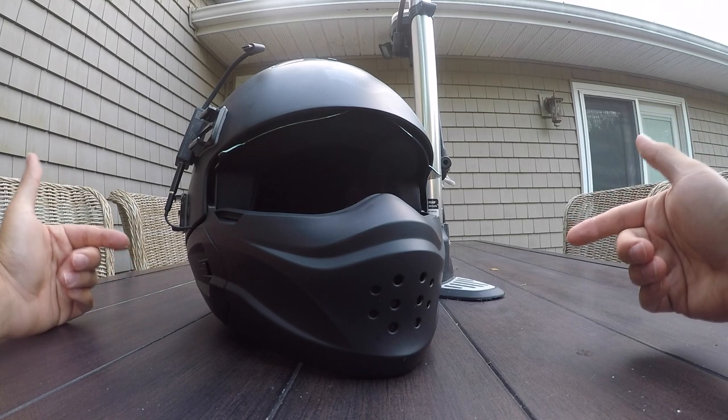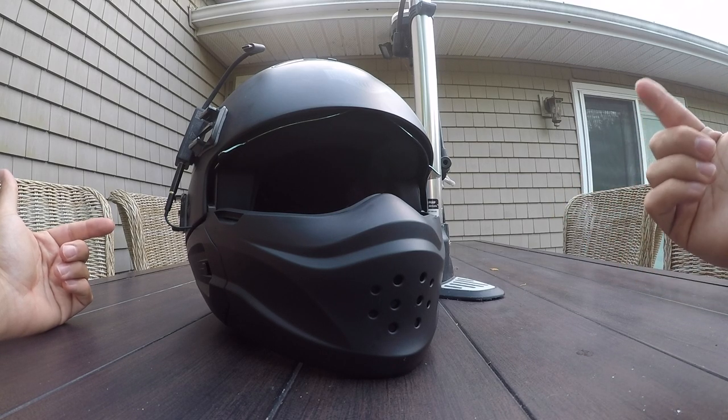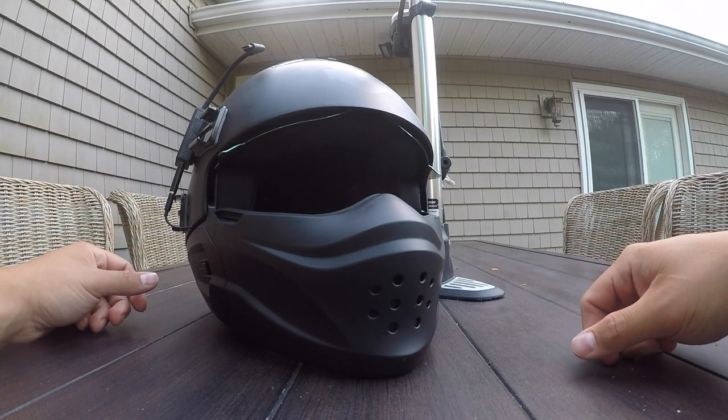First we're going to do a disassembly. I did mock up the vlog setup and test it today, so we're going to disassemble it and I'll show you how I threw it together in this helmet.